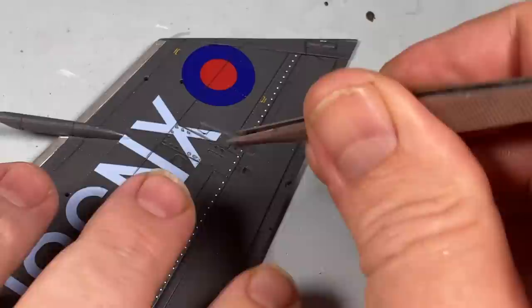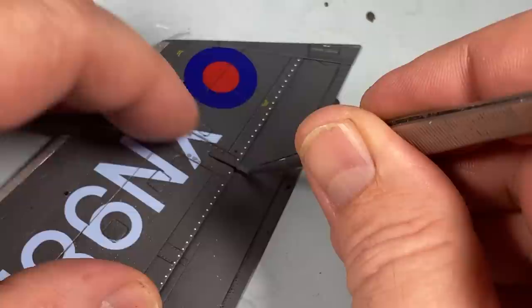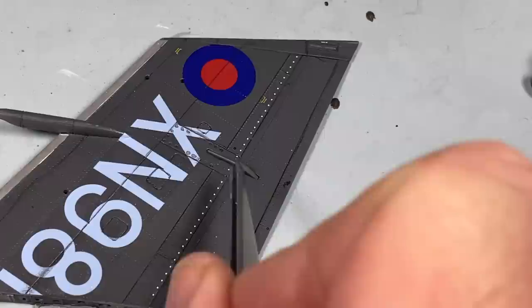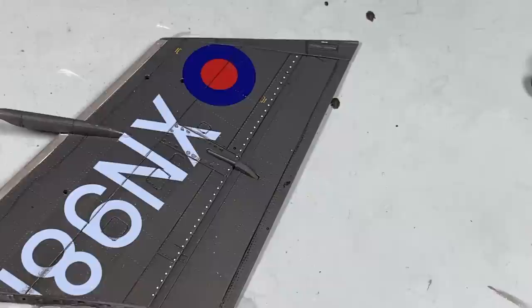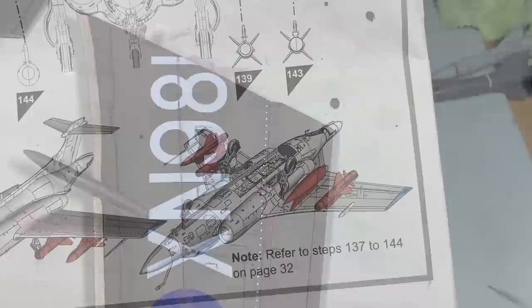Something else we must not forget to put in are the elevator and aileron actuators. The very nice thing is, if you've decided to have the ailerons deployed as they would be acting as outboard flaps, then there's an equivalent part with a shorter actuator arm so when it's folded up it fits in place properly - isn't that thoughtful. Anyway, I'm using the ones for the ailerons stowed in their regular place.